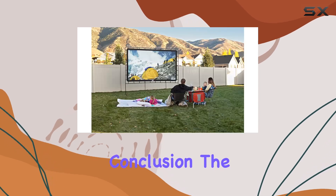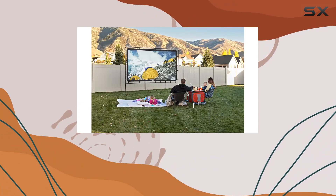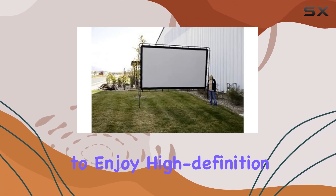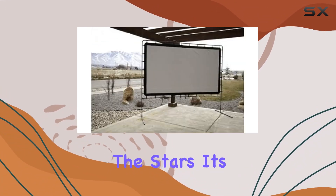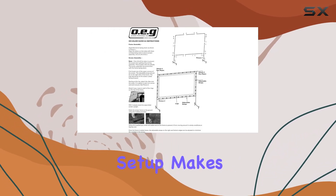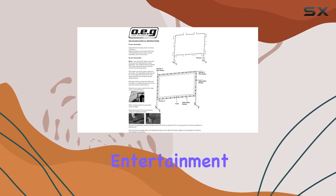In conclusion, the Camp Chef 144-inch Outdoor Projector Screen is a standout choice for anyone looking to enjoy high-definition movies under the stars. Its combination of size, durability, and ease of setup makes it the best gear for outdoor entertainment enthusiasts.